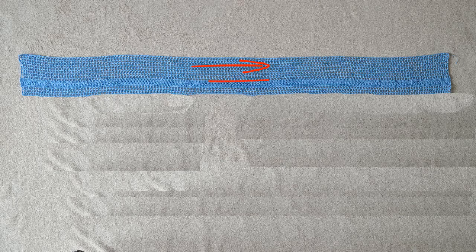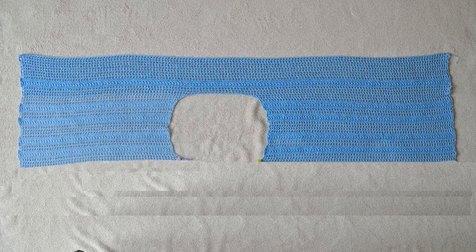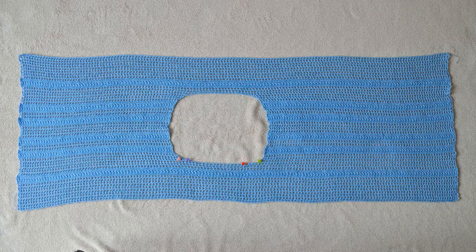First we need to do one long rectangle, working rows back and forth. Then we will do the back side, then the front side, and then one long rectangle again. Then we will join together the front and back side.